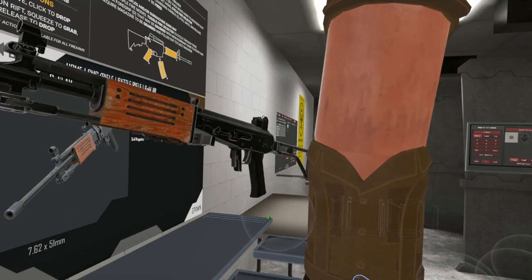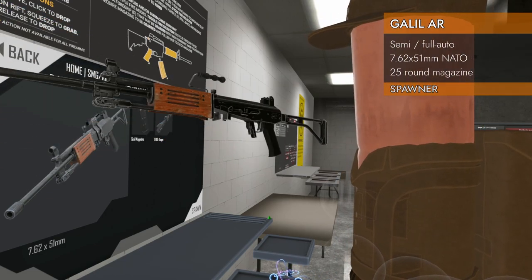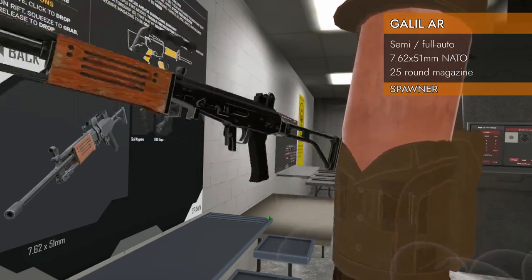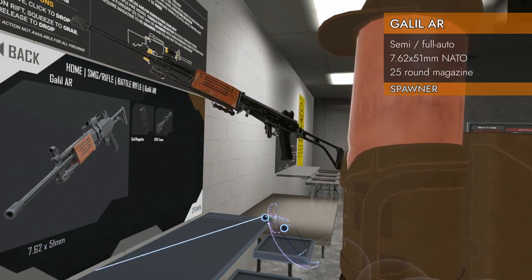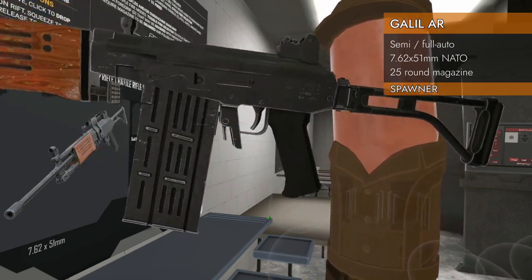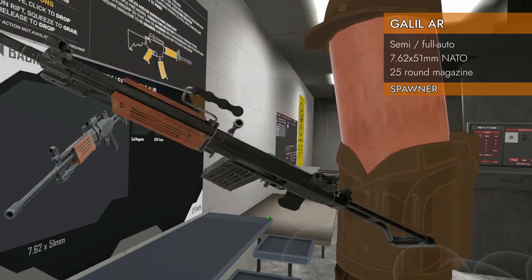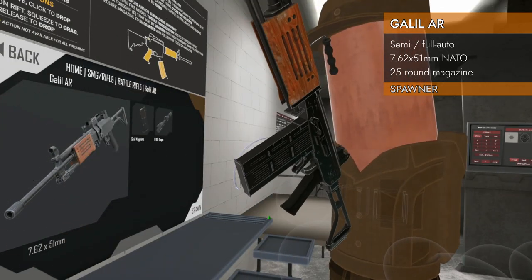Welcome back to H3 weapon deep dive. We are on to the battle rifles and we're starting off strong with the Galil AR. Galil starts with G — why is it at the beginning? Consistency. 7.62 by 51 millimeter NATO, firing the big NATO cartridge. Kind of looks like an AK, doesn't it? We've got a folding stock and a carry handle — look at that, you can carry it around by the handle.